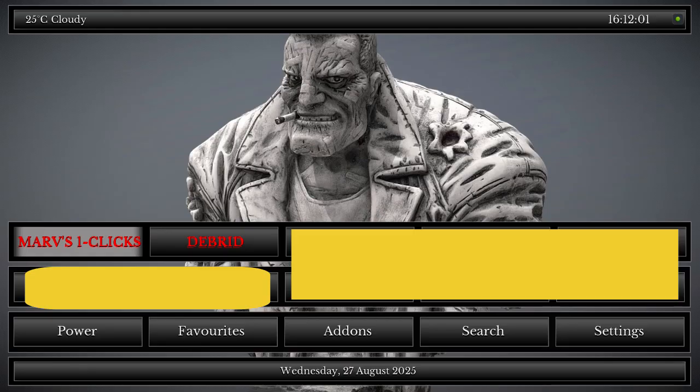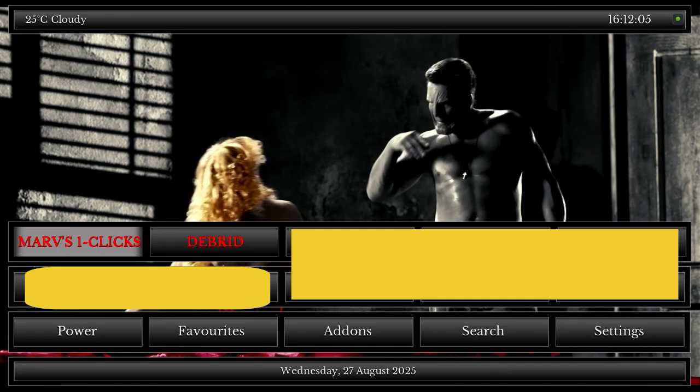Mavs one click is an adult build as well. You can delete the adult sections if you want, or you can use the build called Silk Spectra, which is basically just the same but with different background pictures.